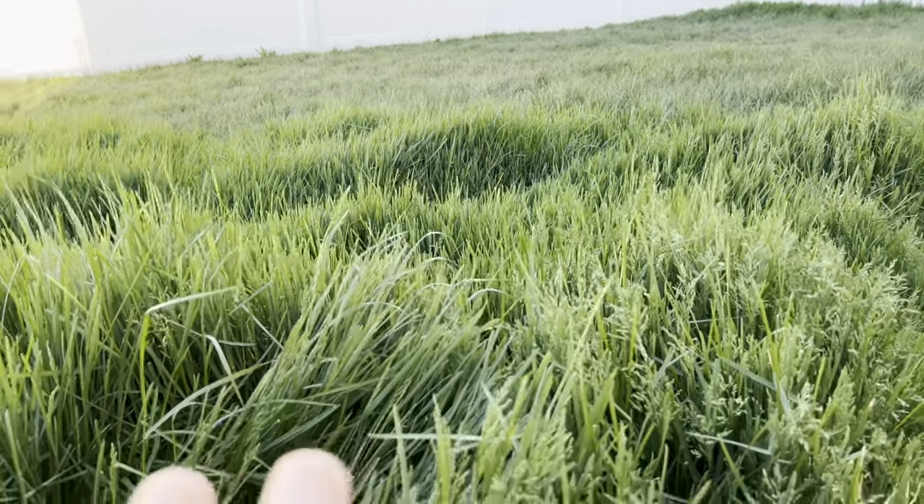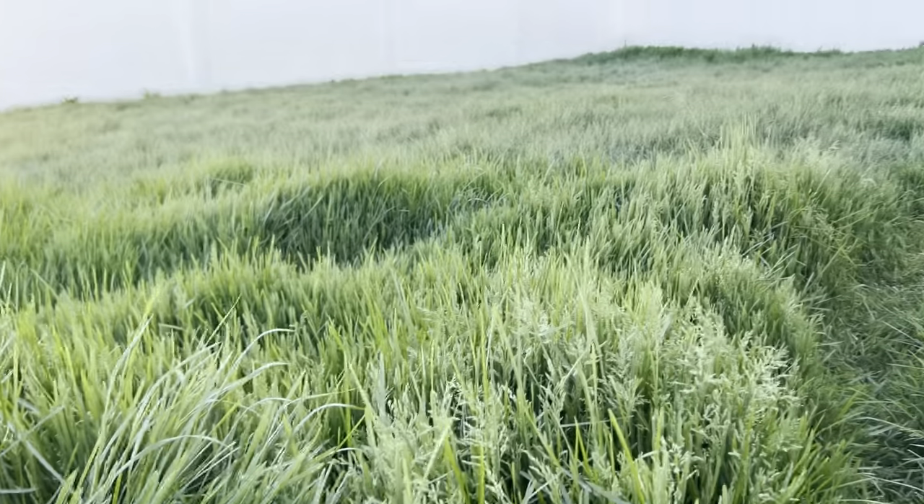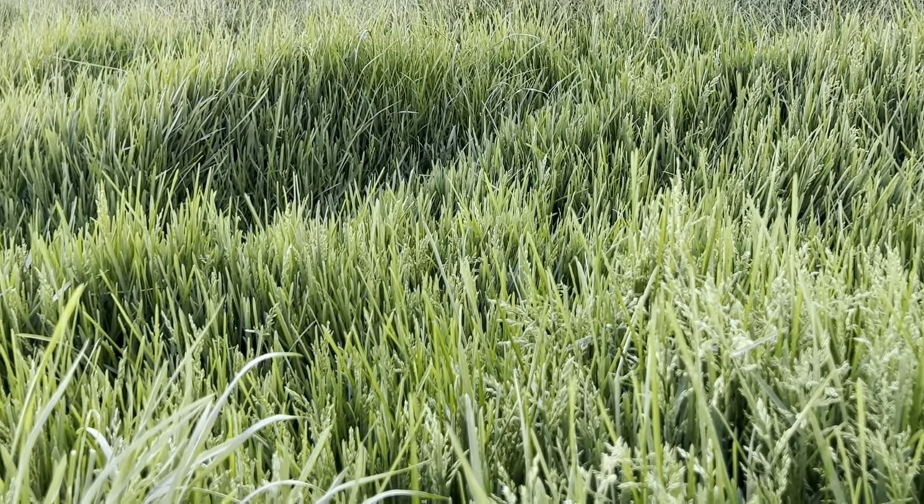Have you let your grass grow out of control? Your grass is over a foot long. How do you take care of an overgrown area like this? Stay tuned, I'll show you next.